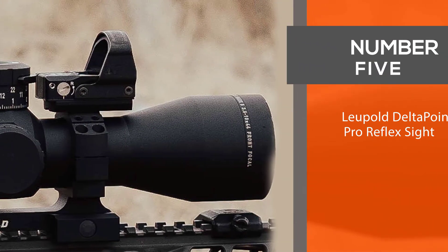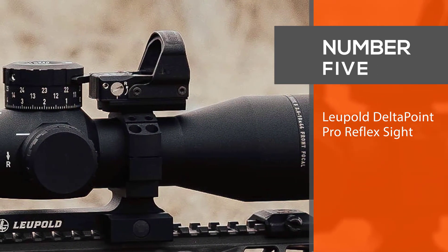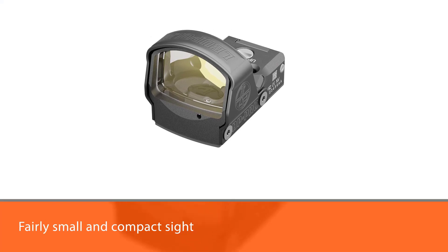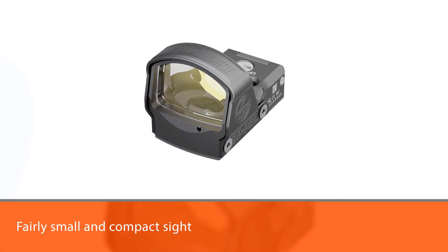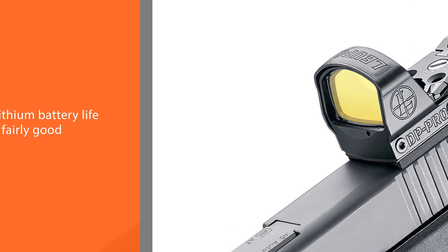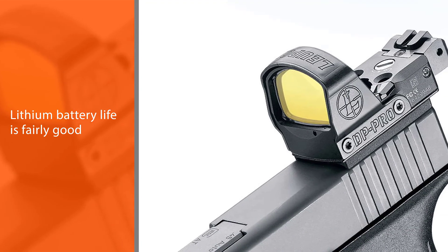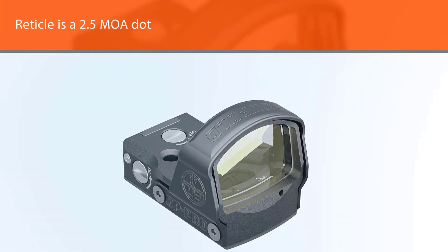Number five: the Leupold DeltaPoint Pro Reflex Sight. The DeltaPoint Pro from Leupold is a fairly small and compact sight. The lithium battery life is fairly good, the reticle is a 2.5 MOA dot, and it is waterproof, fog-proof, and shockproof. Everything is finger-adjustable, including the battery compartment.